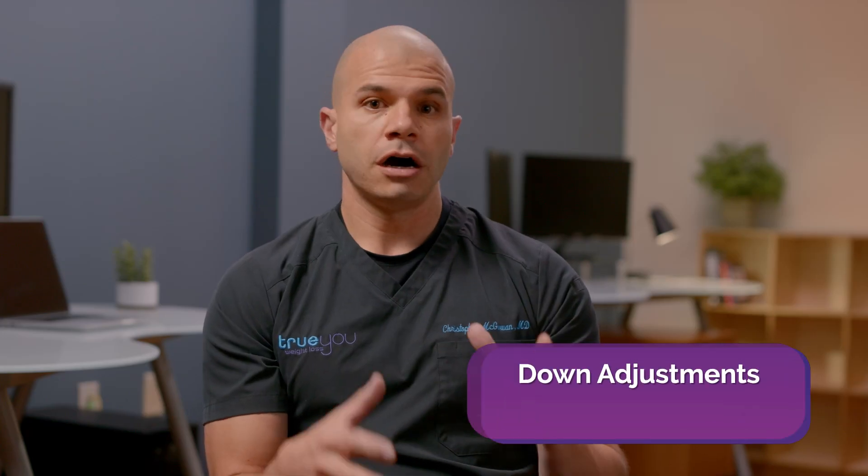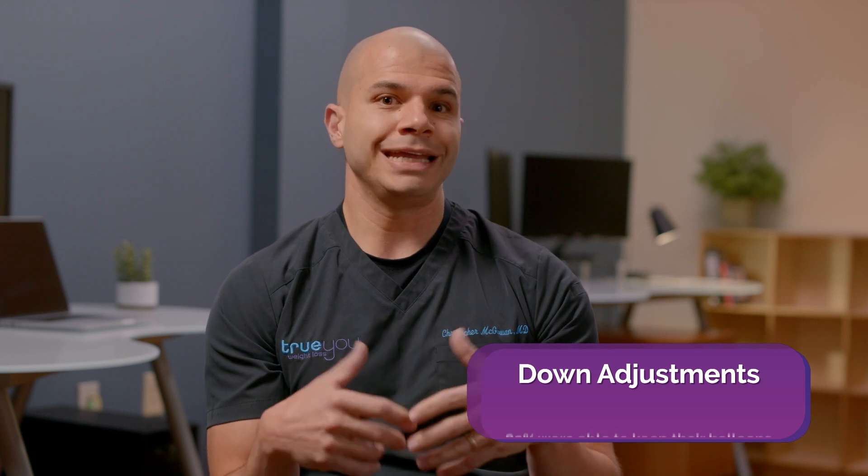There are two scenarios where this adjustability is really important. With the SPATS balloon, we can actually adjust the volume of the balloon — downsize it — so that patients can get more comfortable and adjust more rapidly to the balloon. In the SPATS clinical study, of those patients who needed a down adjustment, 82% of patients were able to keep their balloon. That's a major advance.